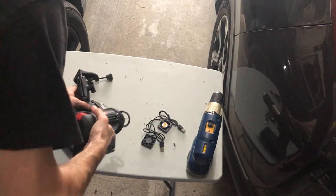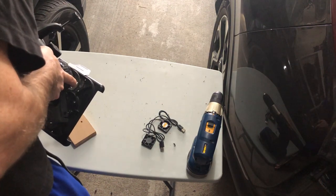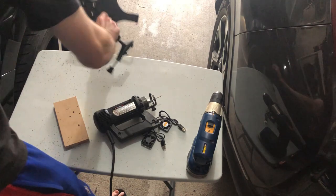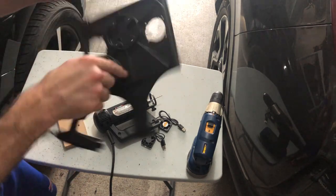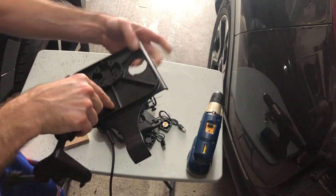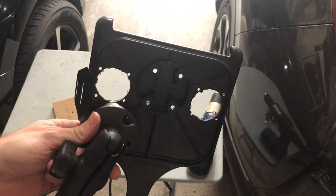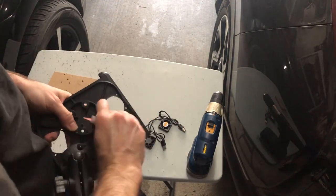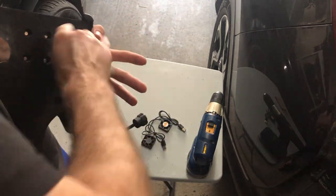Now we're going to move on using the rotozip. I love a rotozip, but I wasn't sure I'd be able to saw this out perfectly clean without first using the one-and-a-half-inch bit to give me my etch and mark it off. Moving on, we're going to use some 100-grit sandpaper and just clean up the edges and make it really smooth.